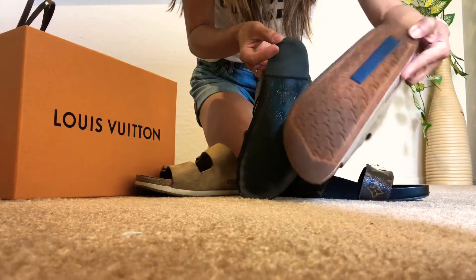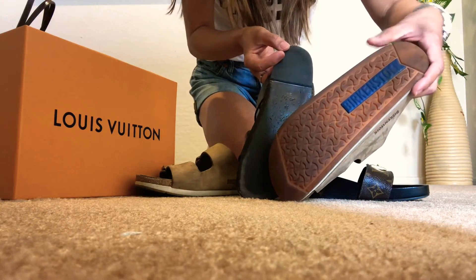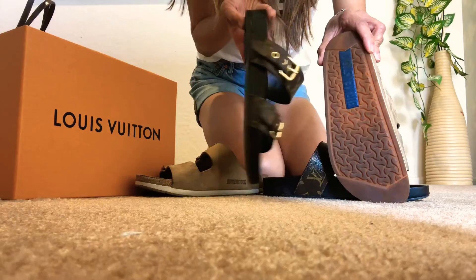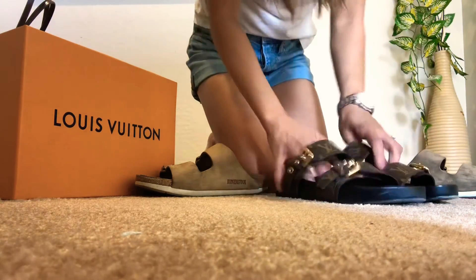I've had the Birkenstocks for about two years and they're still looking good — the rubber soles are still okay. And the Bom Dia Mule is still in good condition after a month of use.